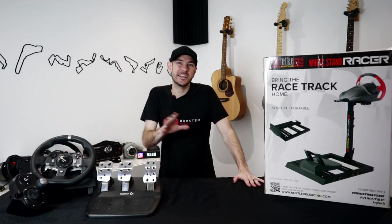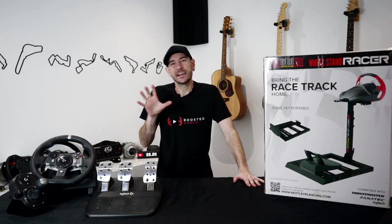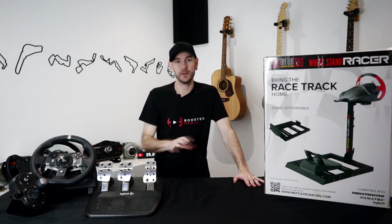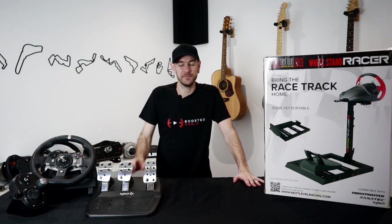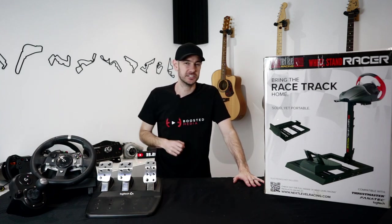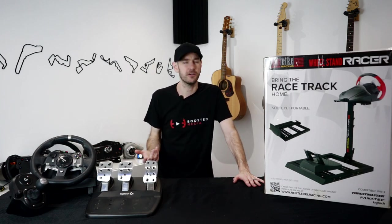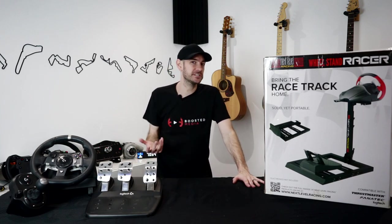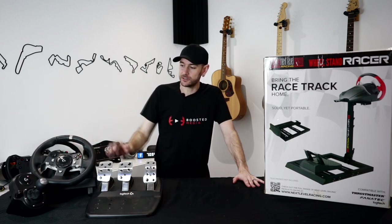G'day guys, welcome back to the channel. Today's video we're going to be taking a look at a truly budget sim racing setup. Cast your mind back about a month and a half ago - I did a video series on the Next Level Racing Challenger cockpit along with the Fanatec CSL Elite, and a few of you got a little bit upset that I was calling that a budget setup. The reason I called it that was simply because it was using Fanatec's entry level gear compared to a professional or commercial grade sim racing setup. But I know a lot of you were wanting to see what a cheaper setup looked like, so a subscriber has very kindly donated his Logitech G920 to the channel.